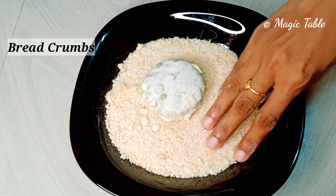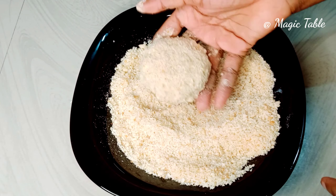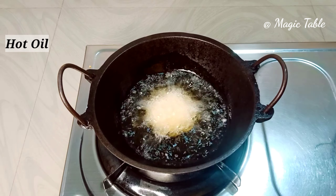We will coat it with breadcrumbs and then fry.